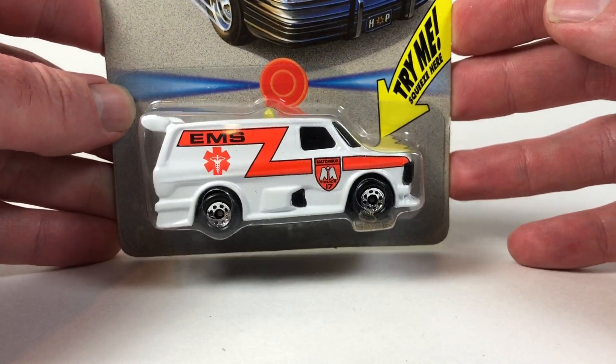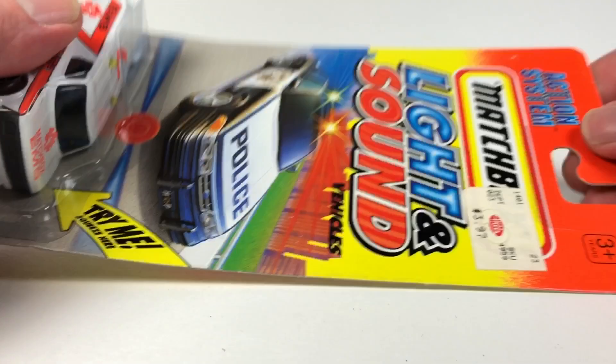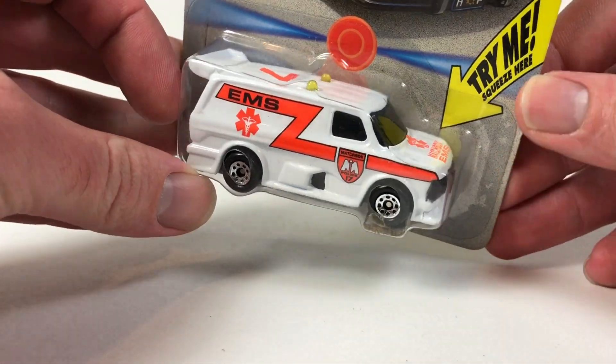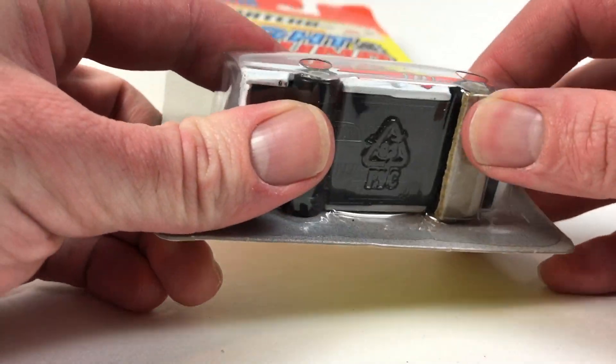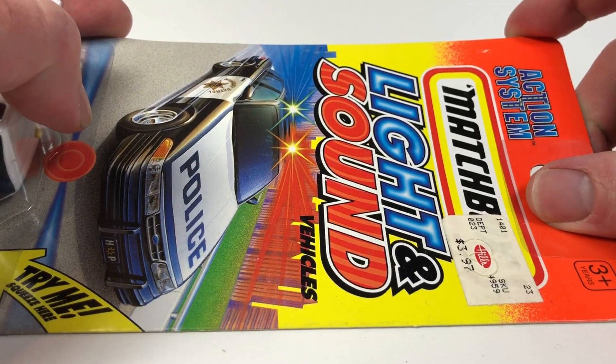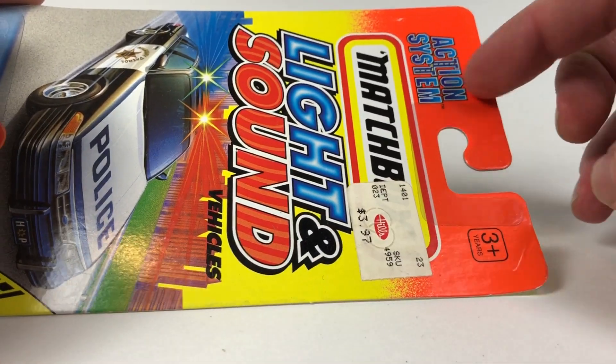Hello YouTube, it is Champion DJK coming at you again with another Free the Peace Friday episode. This is a Matchbox Light and Sound Vehicles from the Matchbox Action System.